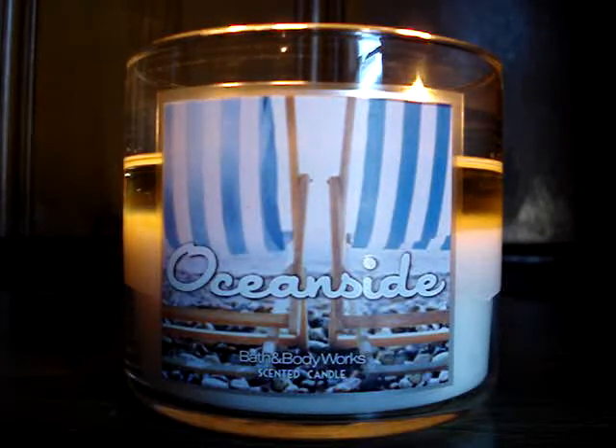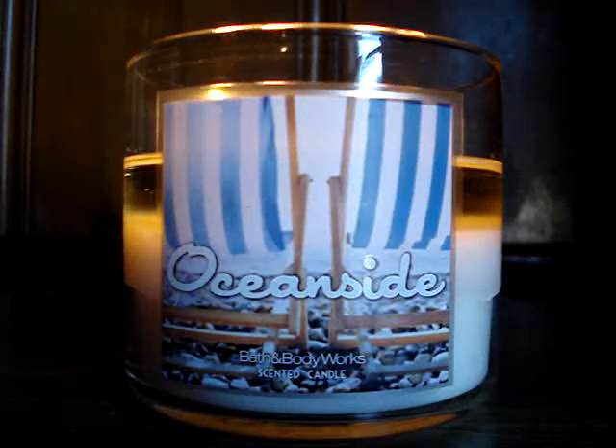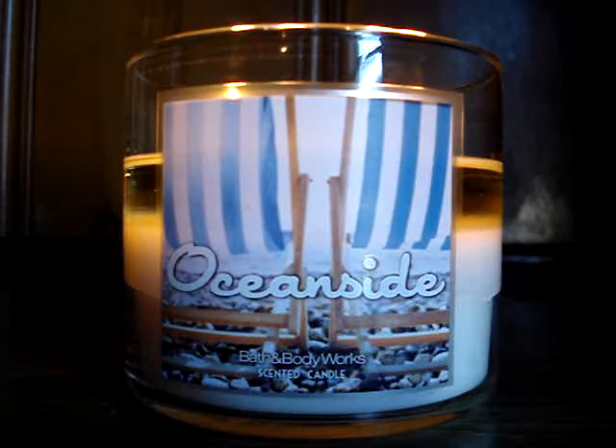As you can see — flawless, perfection — the burn has been great. Now it didn't really start out that way, but I'll get to that in a second. This candle uses really thick, fat, chunky wicks, so love that.